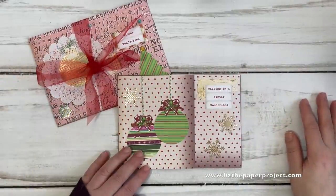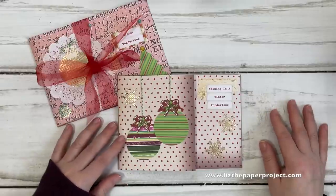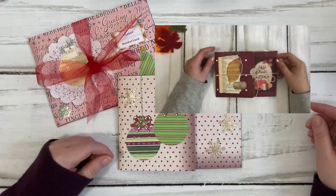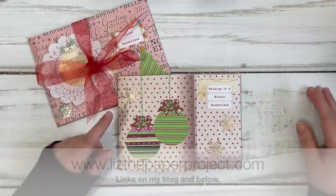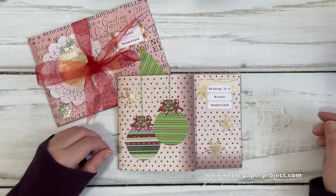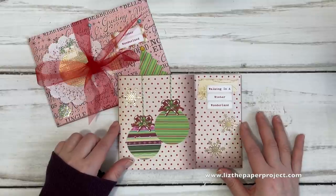I have some holiday-themed crafts that I've been making for some friends and I'll be sharing those with you now. These ones actually already have a tutorial that I will link below in the description box. Also please check my blog if you can't see the description box, because many of you watch YouTube on your TVs and aren't able to access the drop-down menu - check out my blog at lizthepaperproject.com.